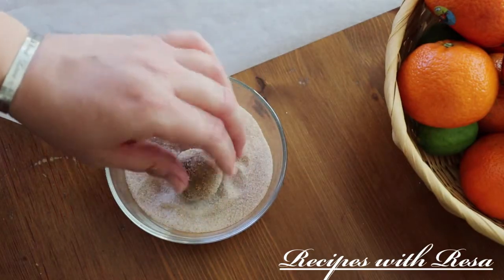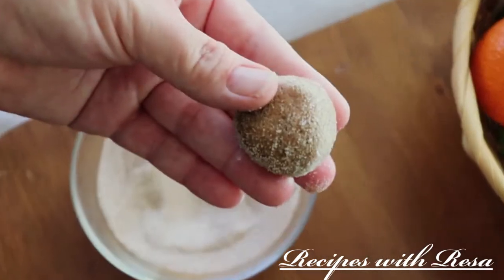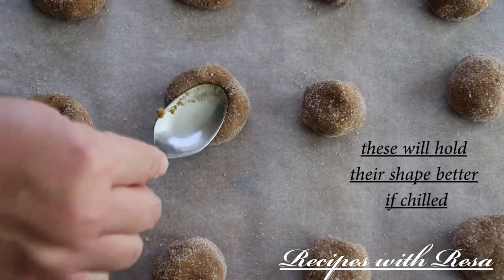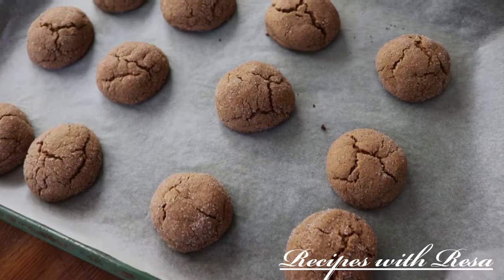These are ready for the parchment paper and the oven — 350 degrees for about 9 to 11 minutes. I went ahead and pressed some of them and left some of them round.